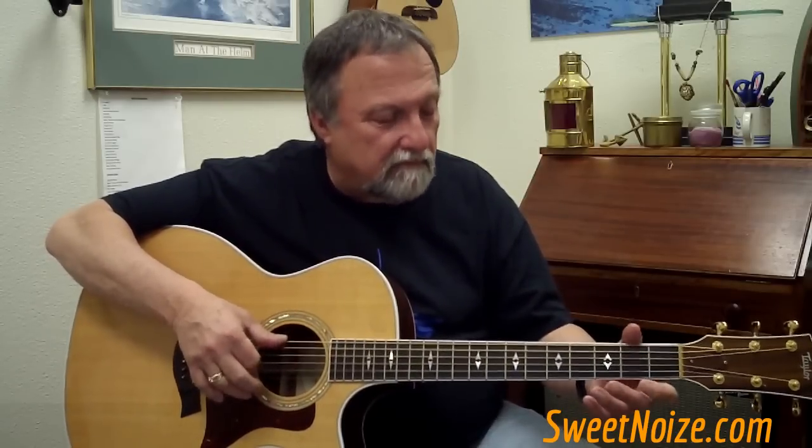This is called a solo and we're going to learn the introduction to it. We're going to take it apart and learn it section by section. There are four little sections, and we're going to call those four figures. The first figure, the second figure, the third figure — which is the same as the first — and the last figure, which is a little different.